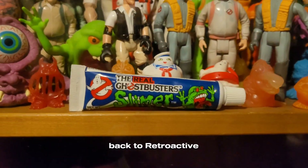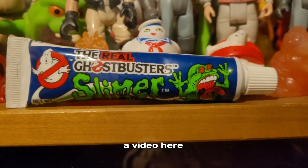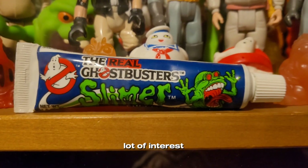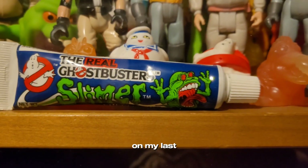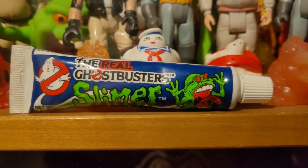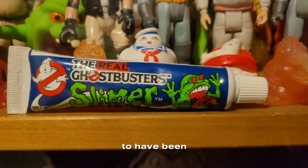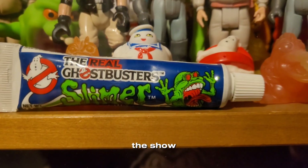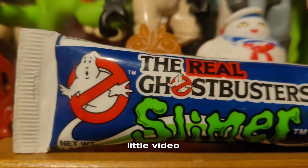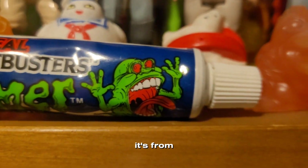Hey guys, welcome back to Retroactive Mart. Just doing a video here on this Ghostbusters item. I've had a lot of interest from my last video of the tour of my collection room, and this seemed to have been stealing the show. So I just wanted to do a closer little video on this — the Real Ghostbusters Slimer Gum. It's from 1984.